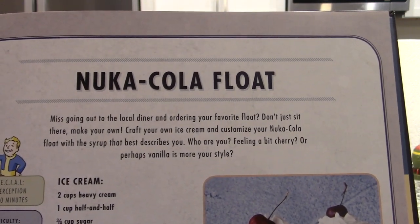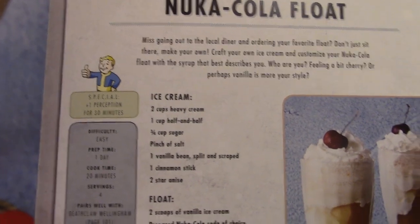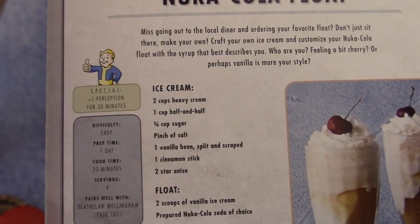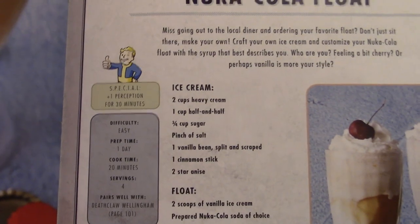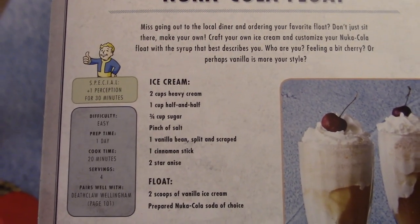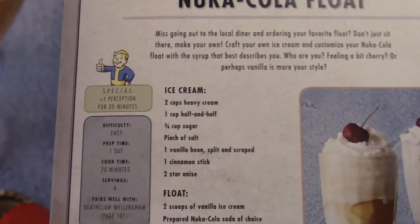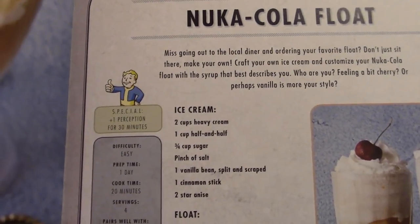Feeling a bit cherry, or perhaps vanilla is more your style? The reason this is only going to be a mini episode is because I'm not doing the full recipe — I don't have an ice cream maker, so there's no realistic way for me to make the ice cream. But we are going to make the actual float, and I am going to read out all the instructions for you guys or at least show them on screen.